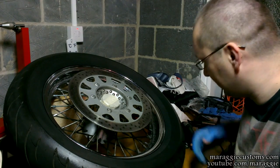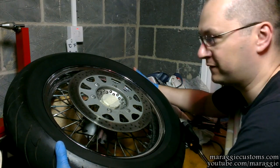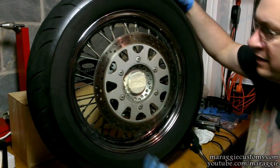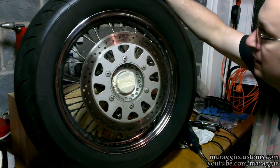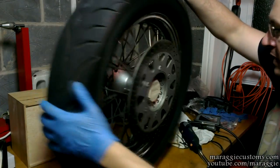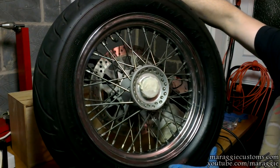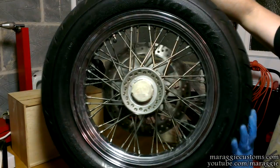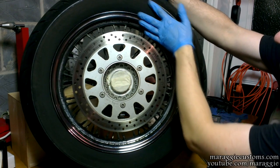It stinks like hell — it's like being stuck on a drifting track for two hours just inhaling everything and getting smacked in your face with tire dust. But just look at that — that's brilliant. To compare: that's how it was with texture all over it, and that's how it is now.